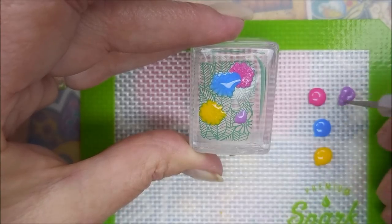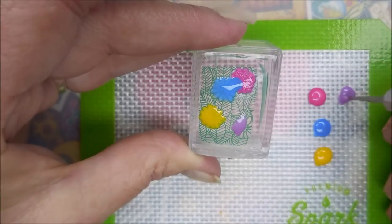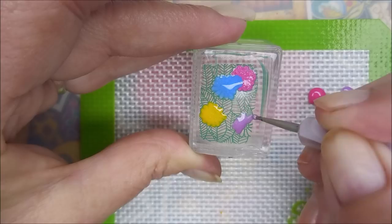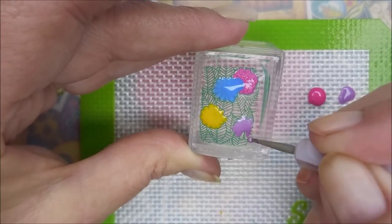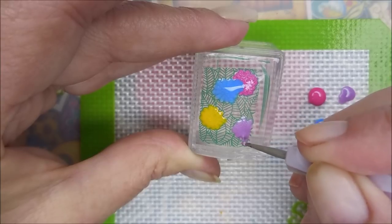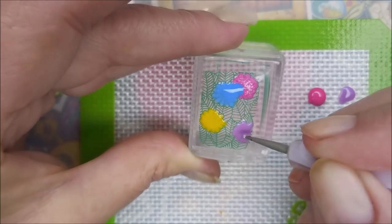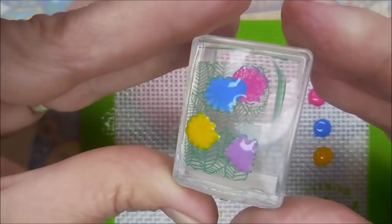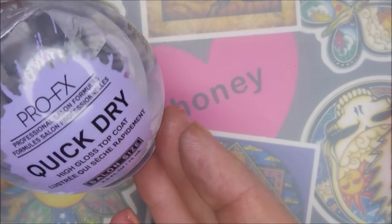I'm just going to show y'all me making one decal — I did them all the same way. I didn't want this video to be forever long, so I will have a link for Drew's channel, Madly Manicured, down below. I would love and appreciate it if you'd go check out her video. She's just such a sweetheart for inviting me to play.